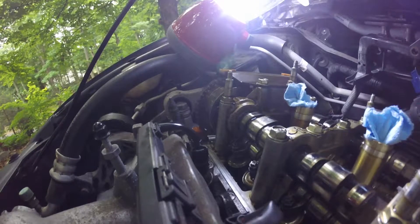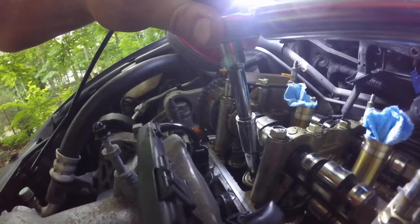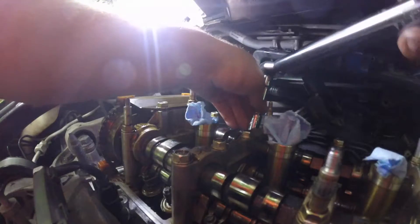I'm working on my exhaust valves now. I'm gonna go ahead and torque the intake screws to 14 foot-pounds. The ones in the back torque down to 10.